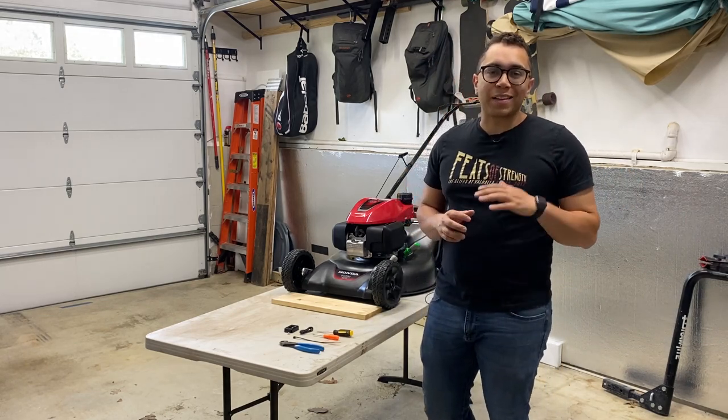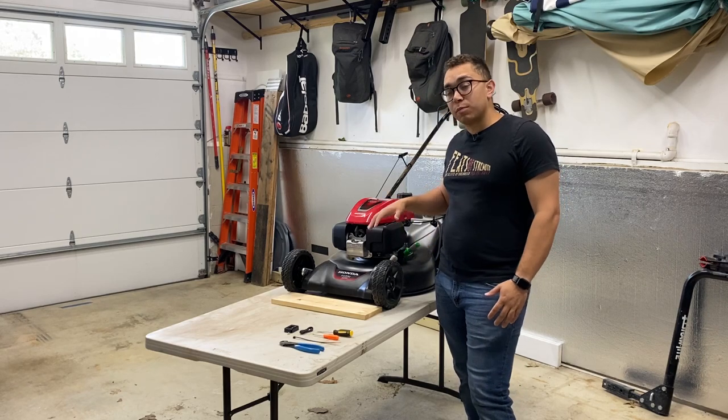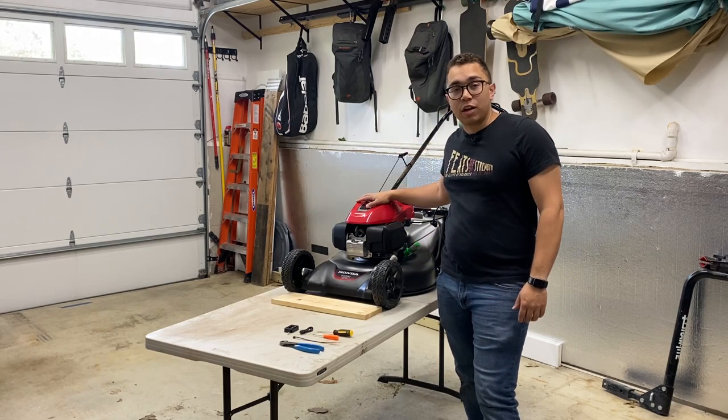What is going on? Welcome back to Projects with Matt. In today's video, we're going to be installing an hour meter on my Honda HRN 216.